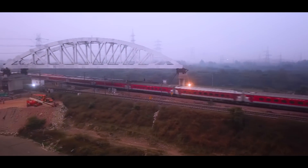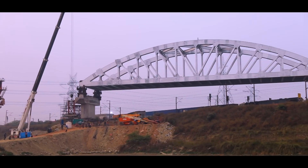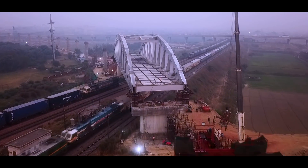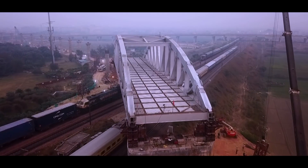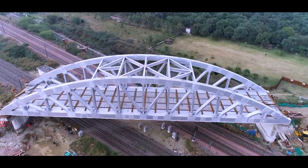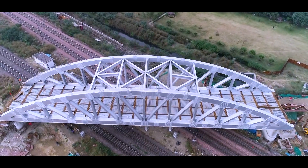This span has been installed at an approximate height of 14 metres from the ground. With a high skew angle of 55 degrees between the Indian Railways line and the RRTS line, it has been aesthetically designed and rests on piers on both sides of the railway tracks.